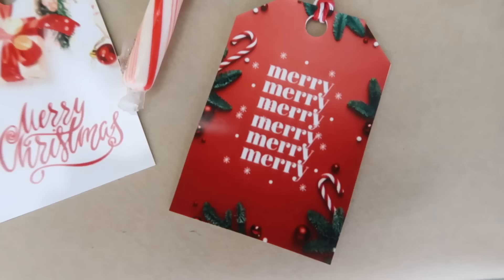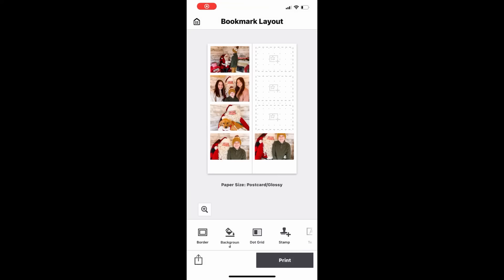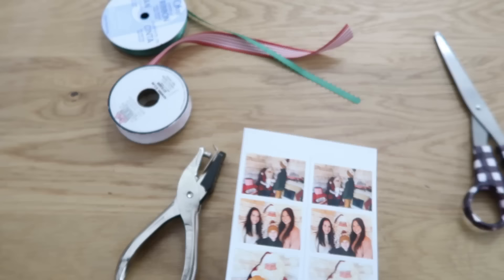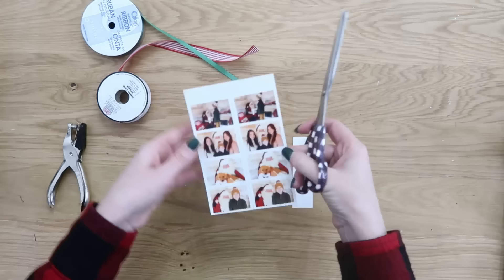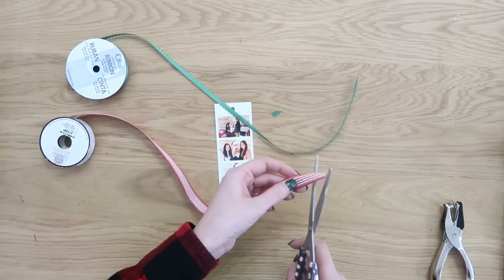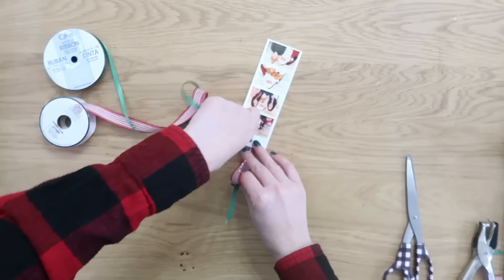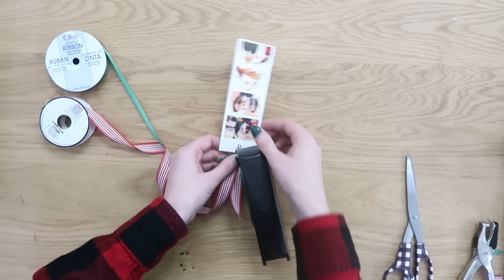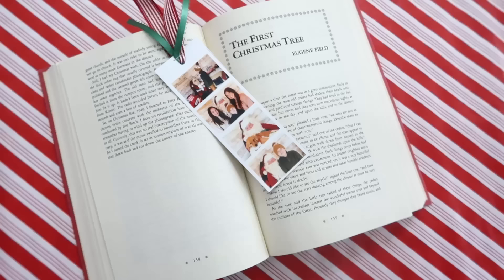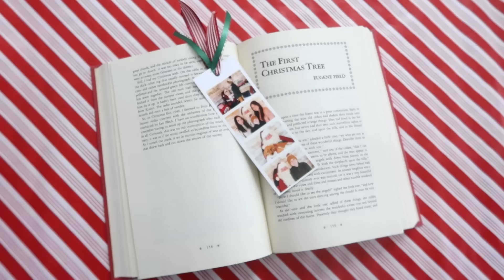One very cool feature in the print app is the bookmark layout — you can insert photos, scale and move them around, and print them out. You get two bookmarks on one piece of paper. To make a bookmark, print it out, cut it out, add a hole punch at the top, then insert some ribbon or twine and fold it over. Add a little staple at the top so the ribbon stays in place without a big knot. It makes a great gift paired with a book.